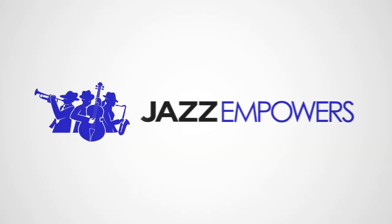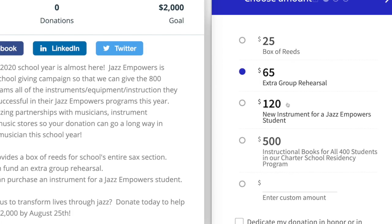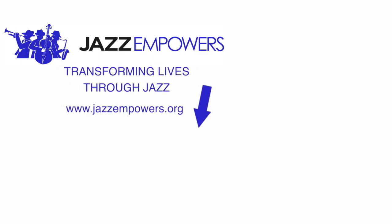Jazz Empowers is a non-profit organization that starts and develops jazz programs in K-12 public schools. To help support more video lessons and our programs, you can donate at jazzempowers.org. Also, make sure to like this video and hit the button on the screen to subscribe to our channel.